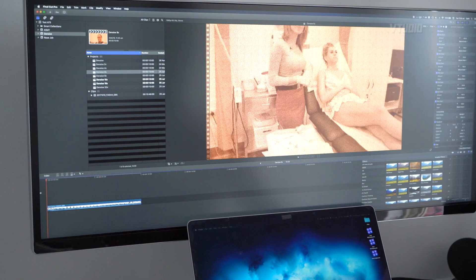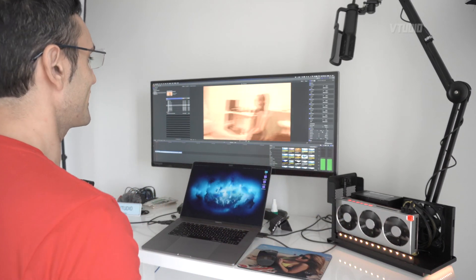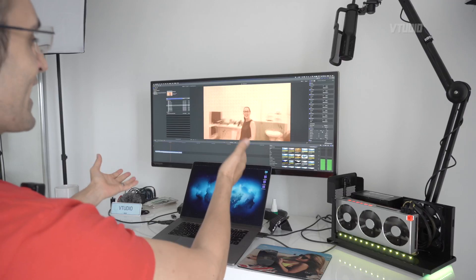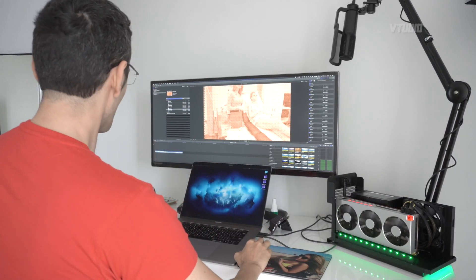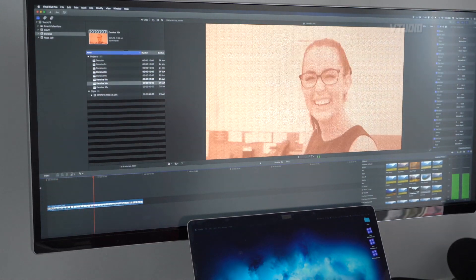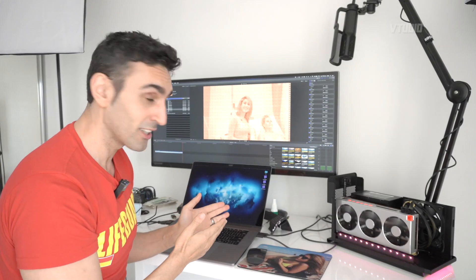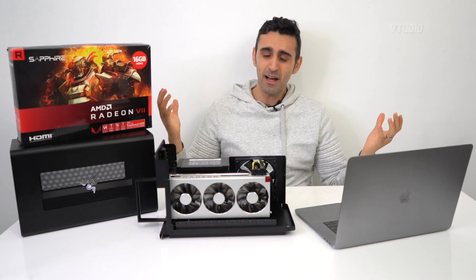I'm now running the Radeon 7 eGPU powered by the Razer Core X Chroma. Let's hit it with eight film grains — handles it like a champ. Now let's double it: 16 film grains — it can handle it. The Radeon 7 is two times faster than the Vega 64 in Final Cut Pro X when doing advanced rendering effects. Two times faster — amazing.